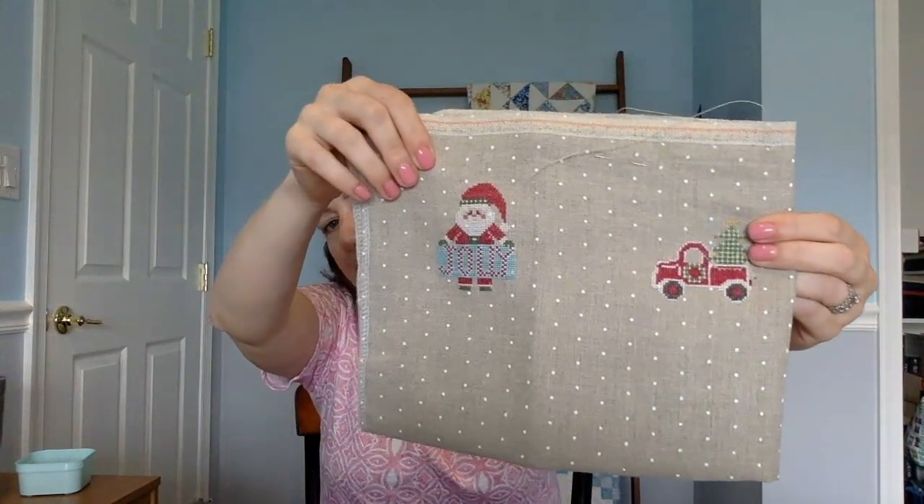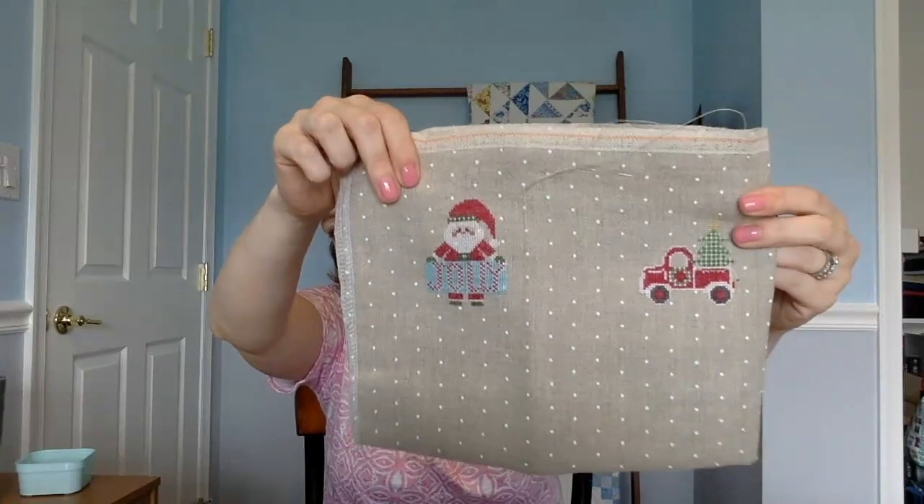I'm going to start today with a couple of questions. There were only a couple from last week's video. One was from Cindy who wanted to know about the dot fabric I'm using for the Priscilla and Chelsea stitching with the housewives ornaments, and I'm also using it for the Christmas alphabet that I'm working on. She wanted to know where I got it - I purchased it at Needleworkers Delight, which is my LNS in New Jersey, but you can get this kind of fabric at a lot of places. If you want to look online, I'm pretty sure 123stitch has it and a lot of other needlework shops have it.